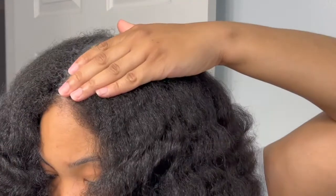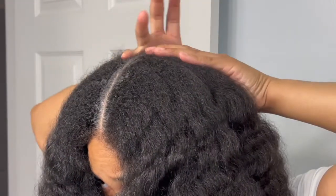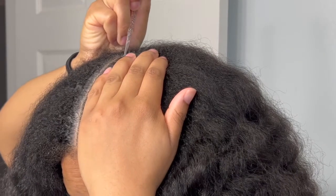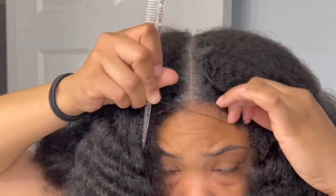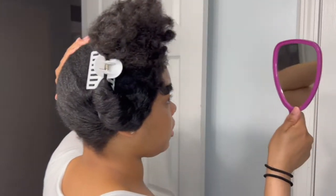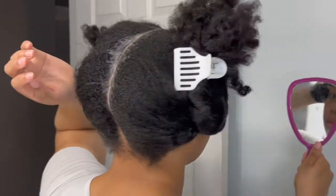You want to make sure you apply a generous amount and just smooth it in. This is what the back of my head is looking like — that's pretty much as straight as I could get it, which is good enough for me.